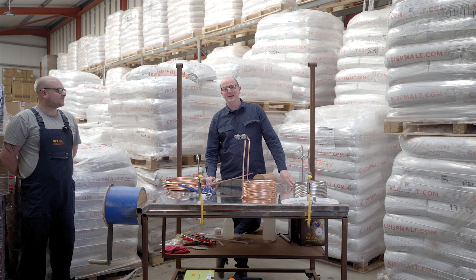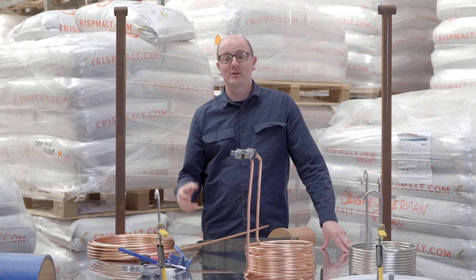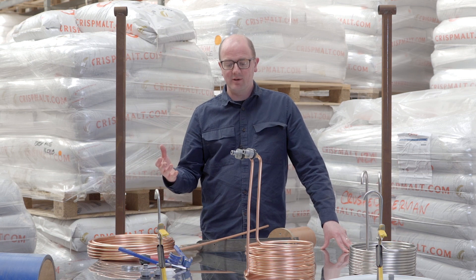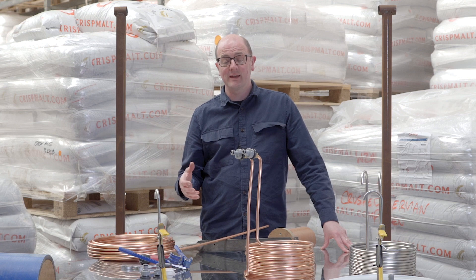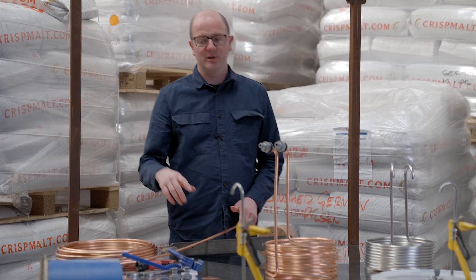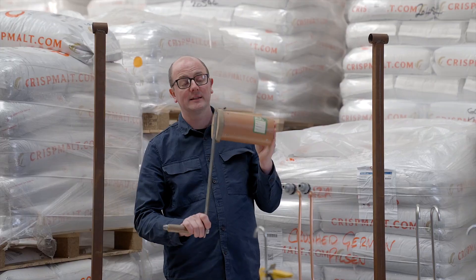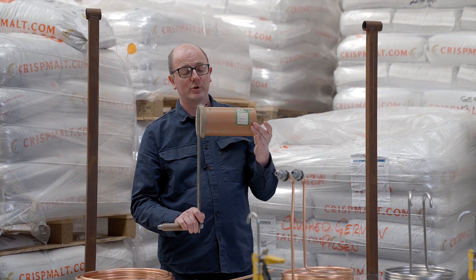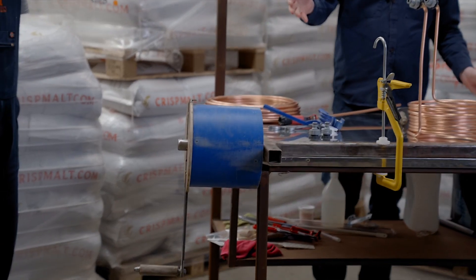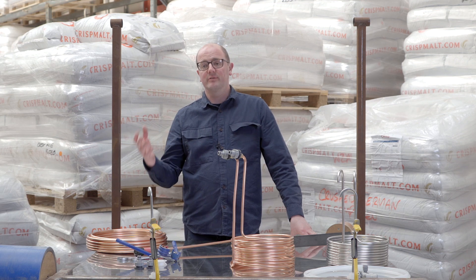Hi, welcome back to Get a Brew. Today I'm in the warehouse with warehouse supervisor Trevor. One of the things I want to show you is how we make our copper wort chillers. We have a tool made for us that allows us to roll the copper wort chillers, and it comes in various sizes — we have tools for the small stovetop chillers, our 10-litre chillers, the 20-litre chillers, and also the 50-litre chillers.